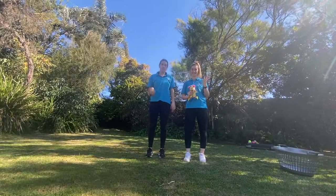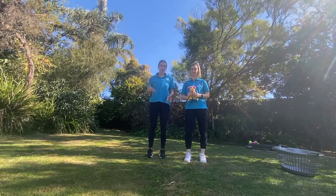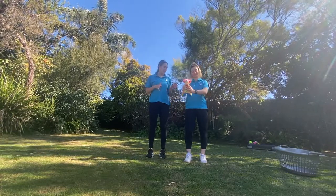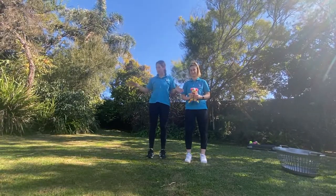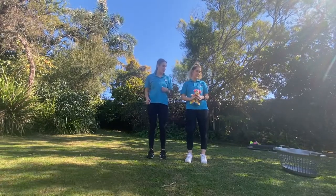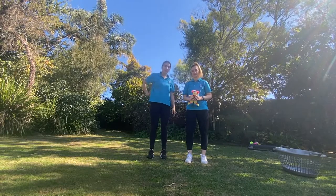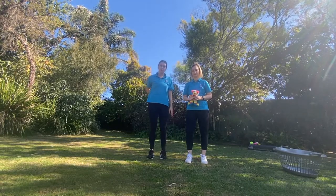Hey guys, it's Ella and me from Moveabout. We're back today with another fun game called Wheelbarrow Walk. All you're going to need for Wheelbarrow Walk is a little toy and your friend. We've set up a racing line with a starting point and a finish point with a basket. Today we're going to try and balance our toy on our back, reach around, and throw it in the basket at the end.